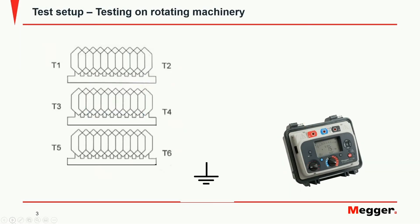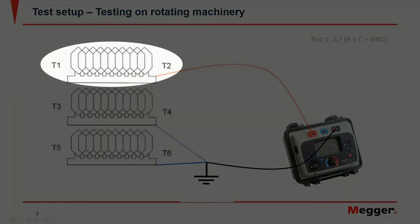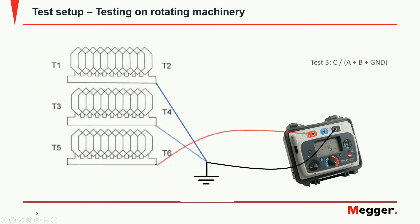On rotating machinery we would typically test the ground wall insulation per phase by connecting to each of them individually, with the other two shorted and grounded.